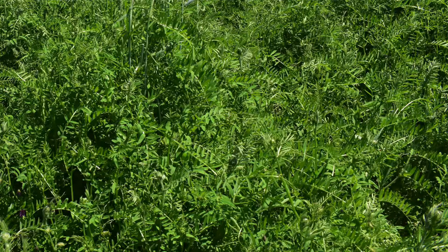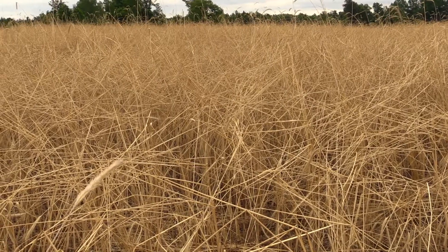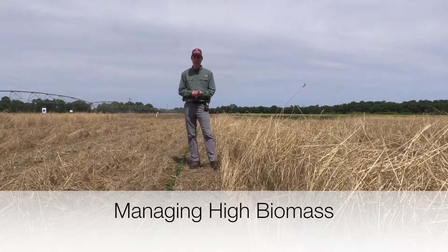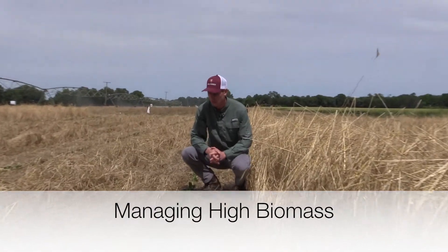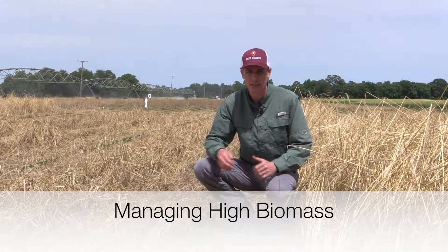For most cover crops, maximum biomass is going to occur at or just prior to flowering. Allowing a cover crop to flower can produce viable seed, and it also enters a reproductive stage which can be more difficult to terminate, whether mechanically or chemically. The biggest factor that determines how much weed suppression we're going to get is the amount of biomass. The more the biomass the better, up to a point — what we've found is that weed suppression is optimized somewhere around 7,000 to 8,000 pounds of biomass.